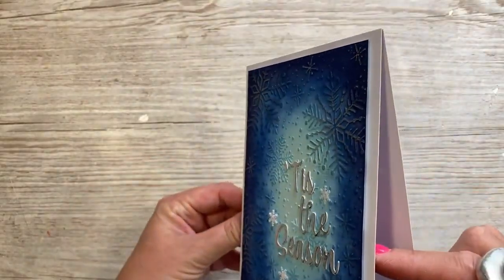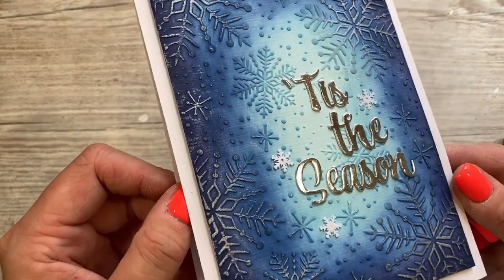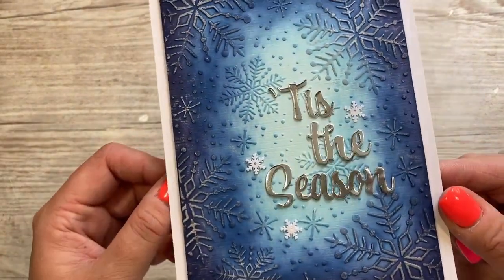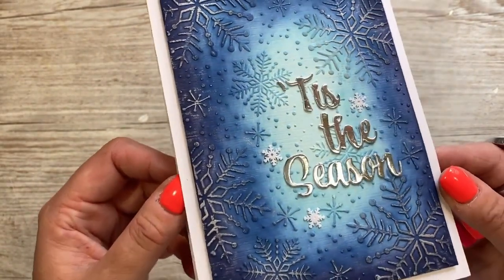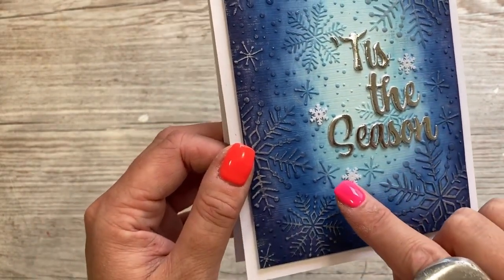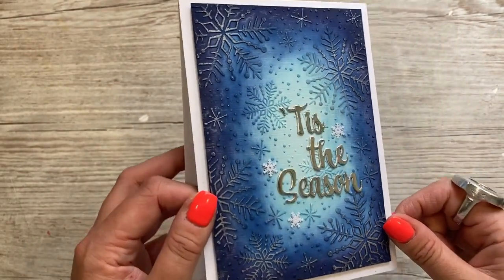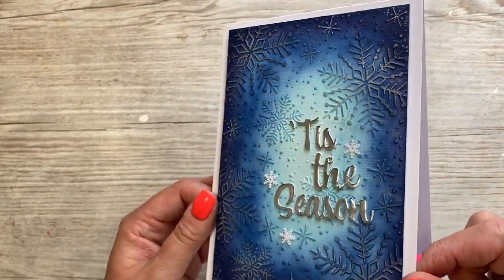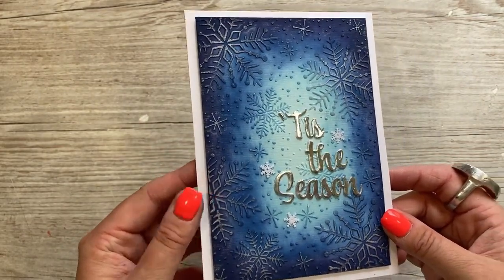And there's the finished card. I've just stuck this onto a top fold 5x7 card blank. I've used some silver mirrored card and I've used this sentiment, which is from a new Christmas set of sentiments coming soon by Creative Craft Products. I've also added just three little white snowflakes — I thought that was a nice little addition. It's a lovely way to use your embossing folders — lots of texture on there, but it's still a pretty flat card, so it will very easily go into the post.